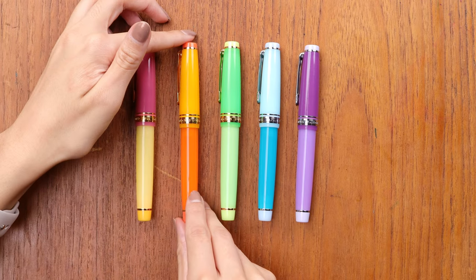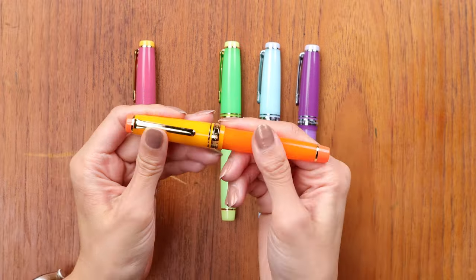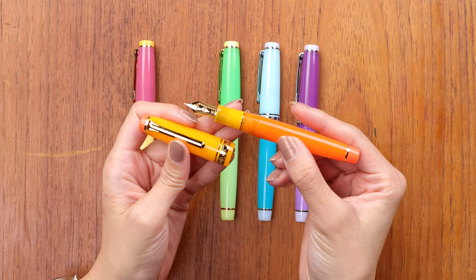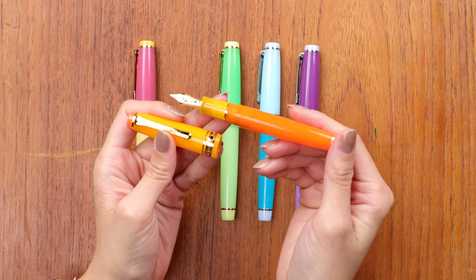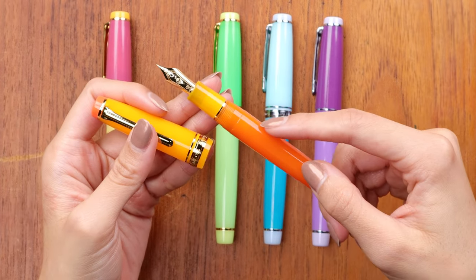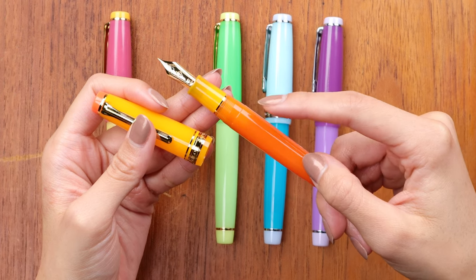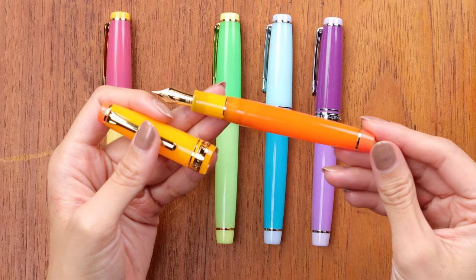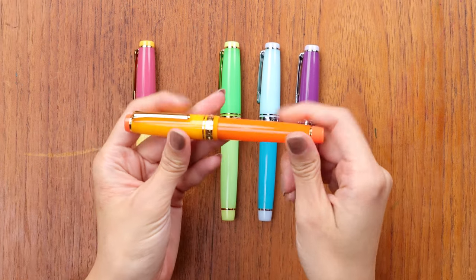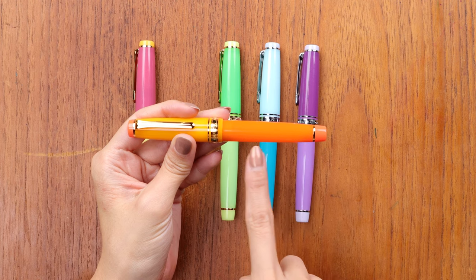Next up we have the Mexican Screwdriver. I've never heard of this drink but the pen looks really pretty. The coloring on this one is very similar — the grip section matches the cap. These pens all have a really nice translucency to them, and I think in person the Mexican Screwdriver shows it the most. Like in the body I can almost see the place where you usually put the converter or cartridge to go into the feed — I can see that through the body.